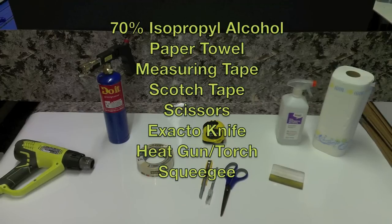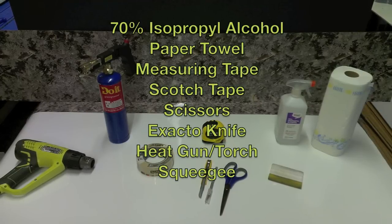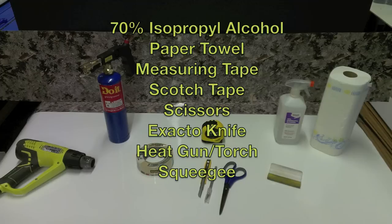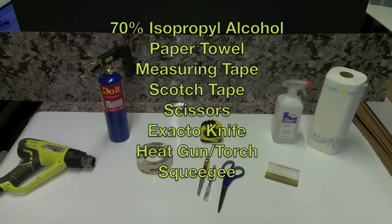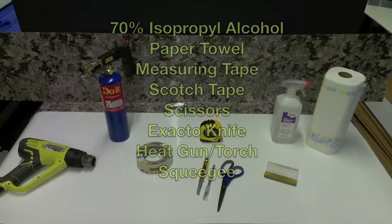Here is a list of items you'll need for a successful installation: 70% isopropyl alcohol, paper towel, measuring tape, scotch tape, scissors, exacto knife, heat gun or torch, and squeegee.